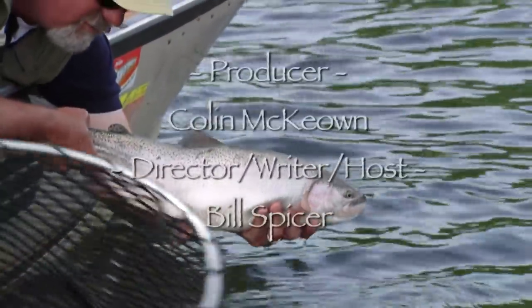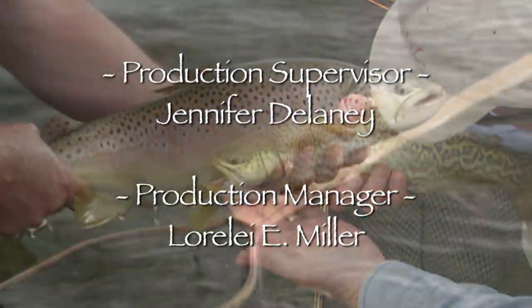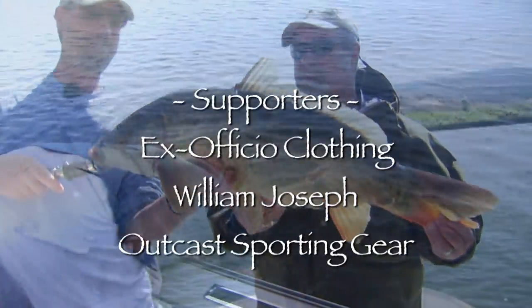As you can see, we have very healthy fish. Don't squeeze him. Very nice. Gave me a real good fight. There he goes.